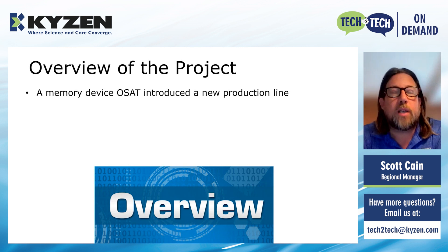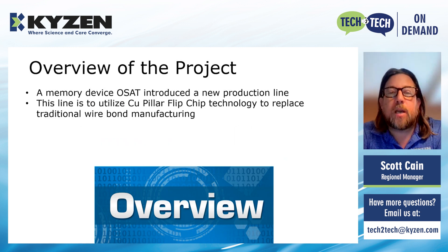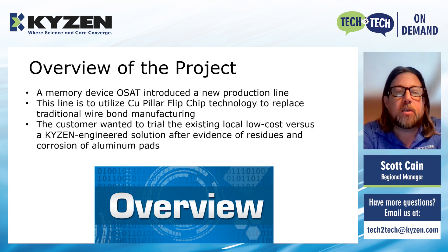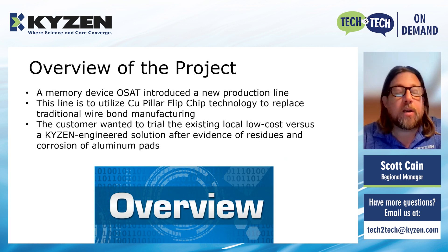We have a memory device OSAT — OSAT stands for Outsource Semiconductor Assembly and Test — and we're introducing a new production line. The line is to utilize copper flip chip technology to replace traditional wire bond manufacturing. The customer had a new project and needed to evaluate our material versus a low-cost local supplier. In the past, with wire bond manufacturing, they used a lower cost local supplier and that worked fine. But once they moved to flip chip technology, they needed to evaluate different chemistries.